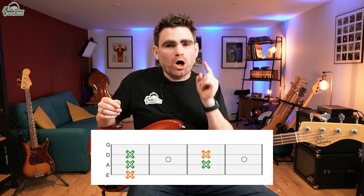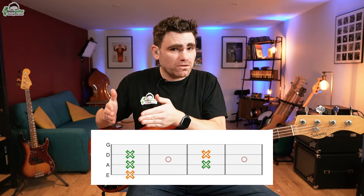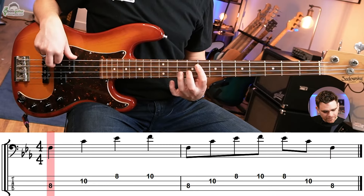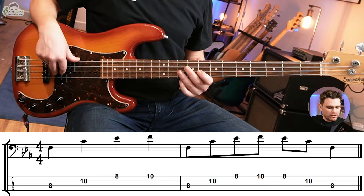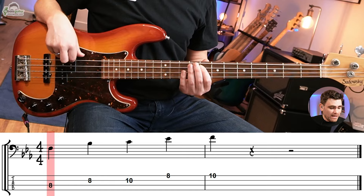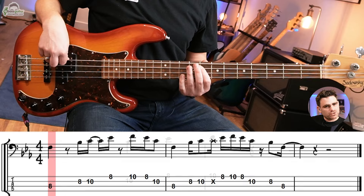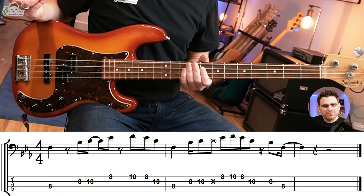Now let's move on to the second bar and the second shape. This is based upon the box shape with an added note, and it works really well over seventh or dominant chords. The box shape is F, C, E flat, F. But I'm adding an extra note because it falls really nicely under the fingers — this is the box shape plus four. So F, then to B flat, C, E flat, F. You can end up with these really nice bass lines.